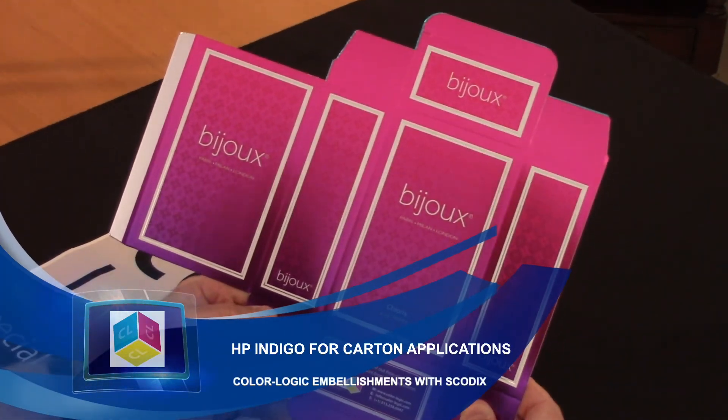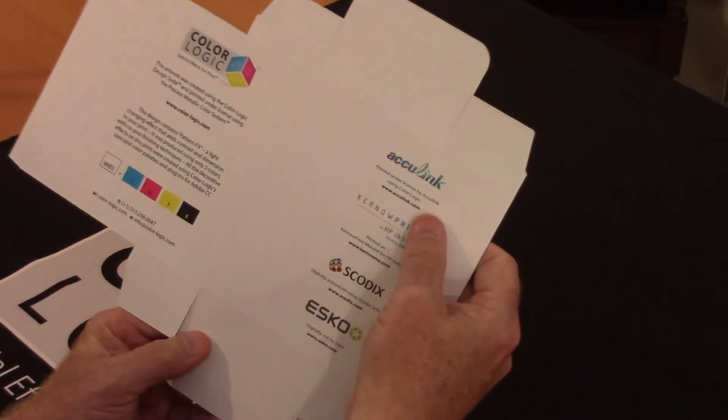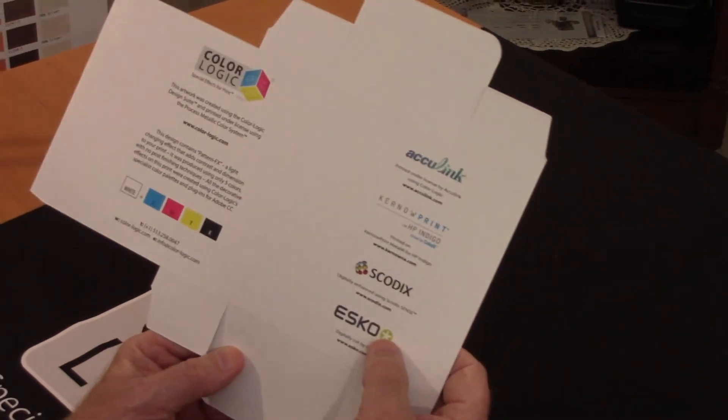Hi, my name is Mark Jeeves. I'm the Director of Sales and Marketing for ColorLogic, and what I'm showing you here is the power of digital. This is printed at AccuLink, one of our licensed printers, on the Kernow metallic substrate with Scodix, and the cut was done using the ESCO finishing table.